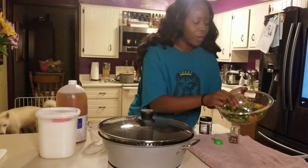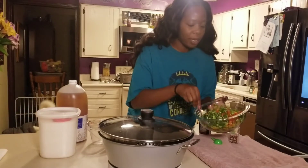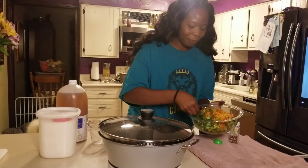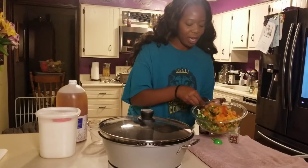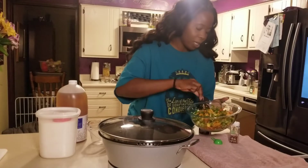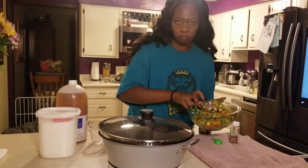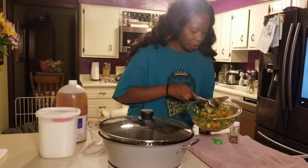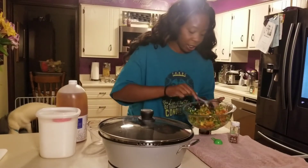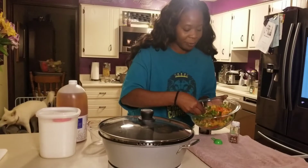I have one red pepper, one green pepper, one yellow pepper, one orange pepper, and three jalapeños. I chopped them up. I didn't pull out the dicer, the big chopper thing — didn't feel like doing that, so I just did it as best I could. They are not even cuts, but isn't that pretty?